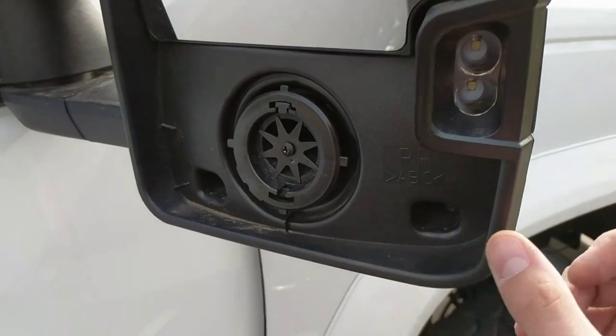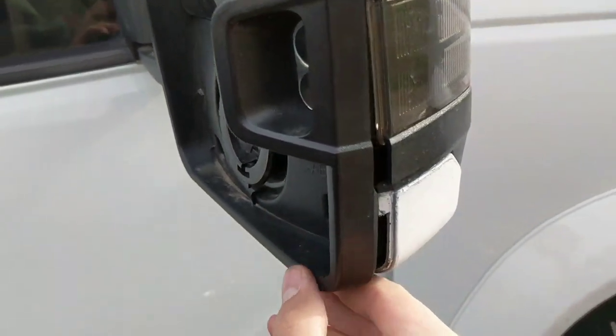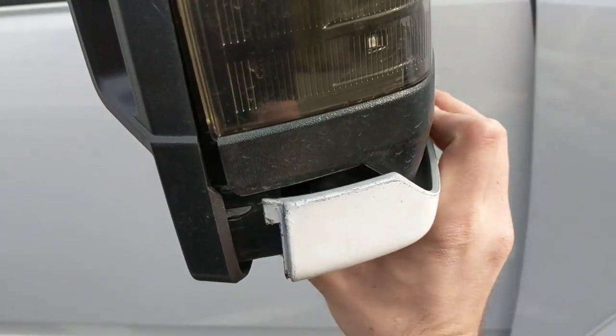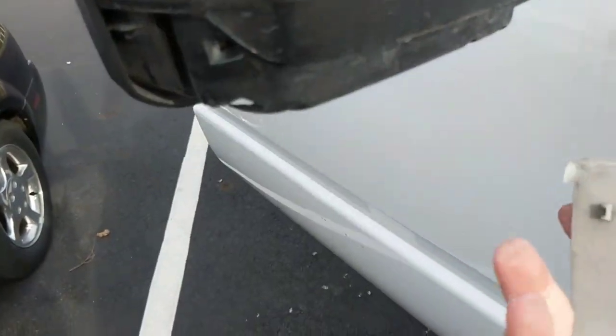After you get that taken off, you can actually pull this housing slightly off. Pull that off, get your fingers up under there — there's little tabs on each side of this.